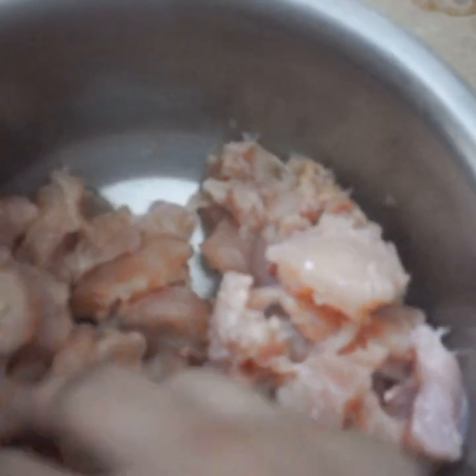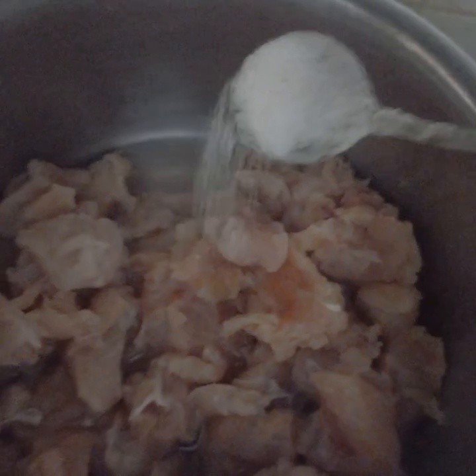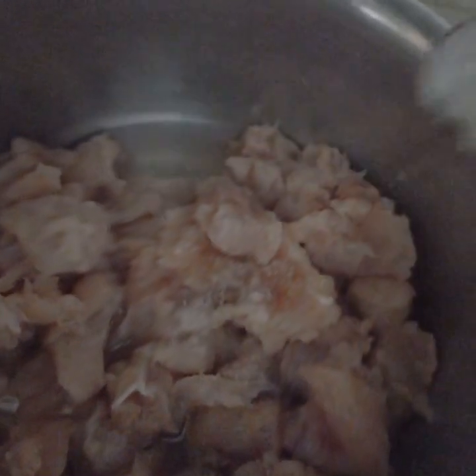Here I am going to take 1 kg chicken balls, 1 cup of salt, and 1 glass of water. I am going to boil the chicken.